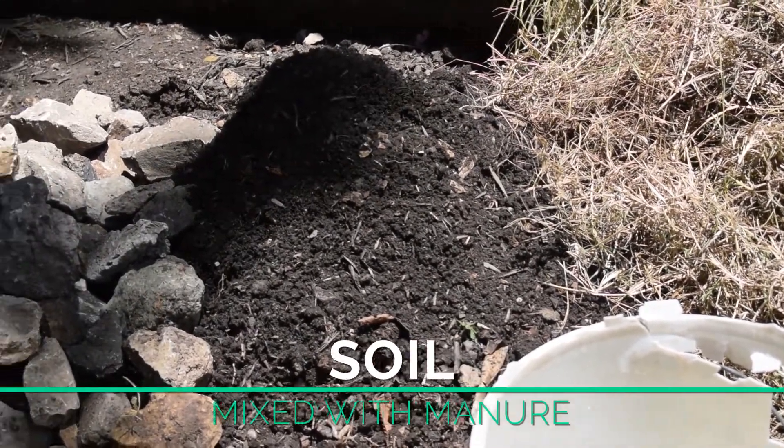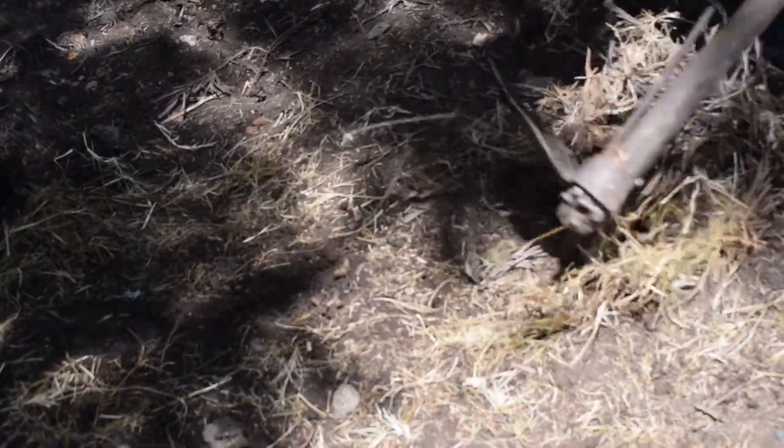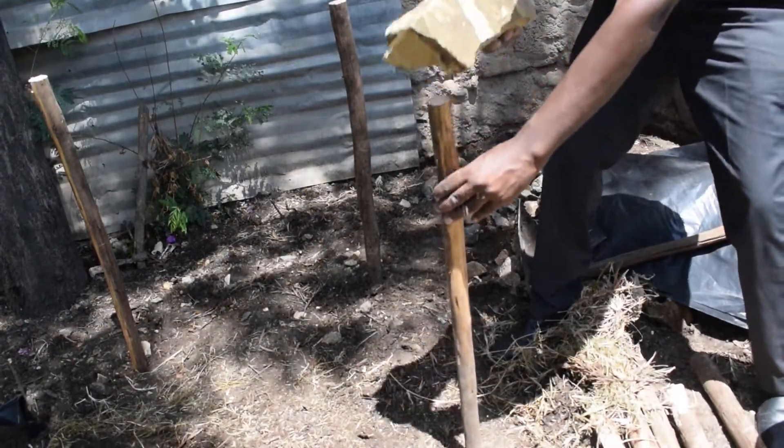This is what you are required to do. Select a place to set up the moisture bed. Clear the place. Mark the places on the ground where you will fix the posts or strong sticks.